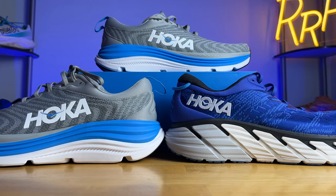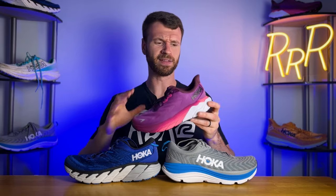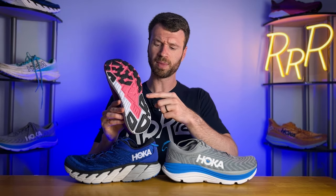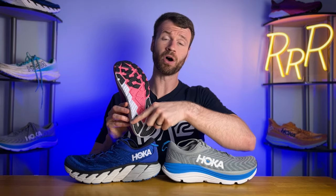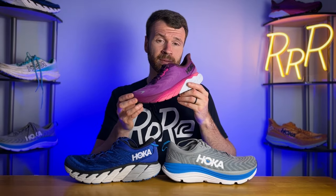Moving on to the midsole, Hoka is changing the way they provide stability in the Gabiota series. Previously they used something called a J-frame, and now they're going to use something called an H-frame. To explain the J-frame, I'll bring in the Arahi 6, and I think this colorway does an excellent job of highlighting the different kinds of foams in the midsole. If you flip it around, you'll notice a white foam that extends partway up the lateral side, goes around the heel, and all the way up on the medial side, creating the letter J — which is why it's called a J-frame. This white foam shaped like a J is a bit more dense and keeps your foot from rolling inwards or overpronating, which is why this is a stability shoe.